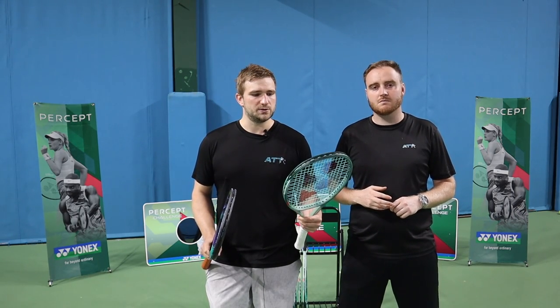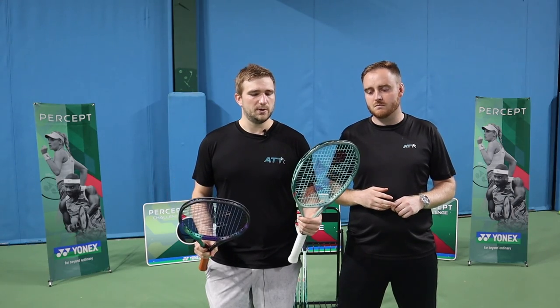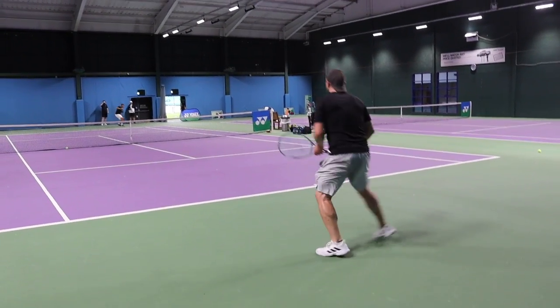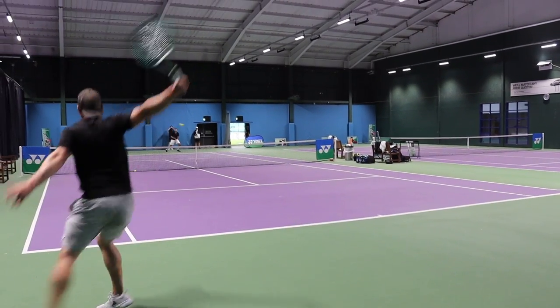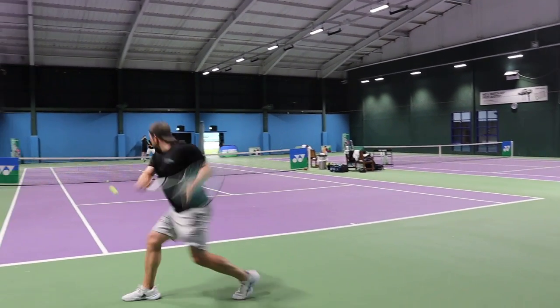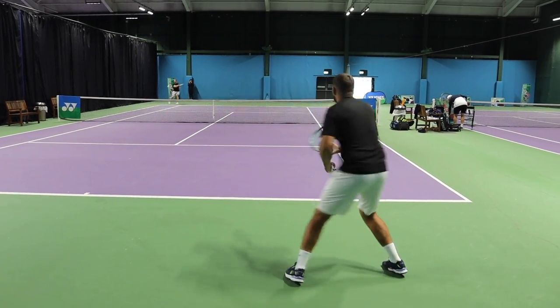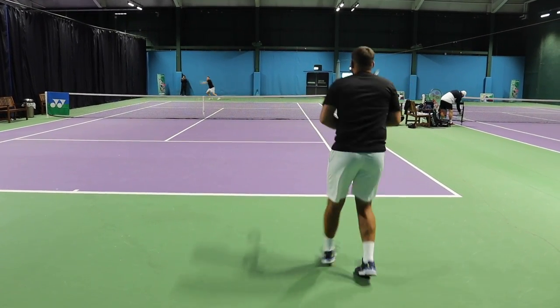They've got a Polytour Rev in here, which is a string that didn't work in the V-Core Pro, but in this one it seemed to fit really well. On touch shots and feel — the V-Core Pro line is known to be super control orientated, great for feel. How does the Percept compare being a little bit stiffer? It's very point and shoot: if you aim cross court, it's going cross court. If you don't quite catch it you might miss, but it is point and shoot.